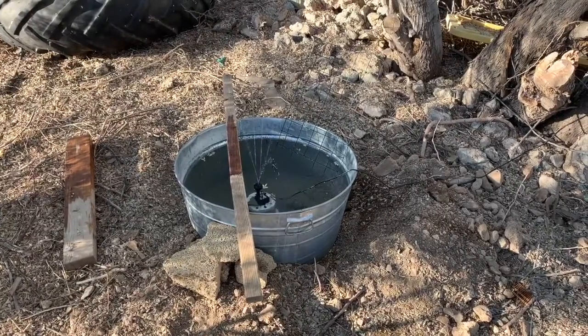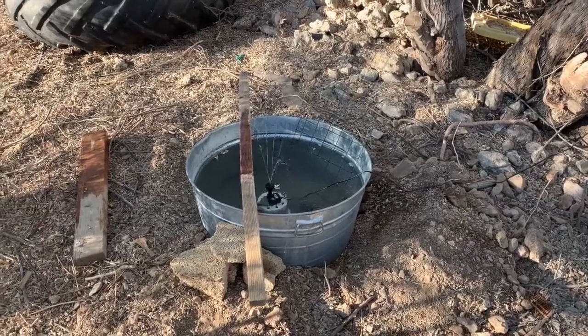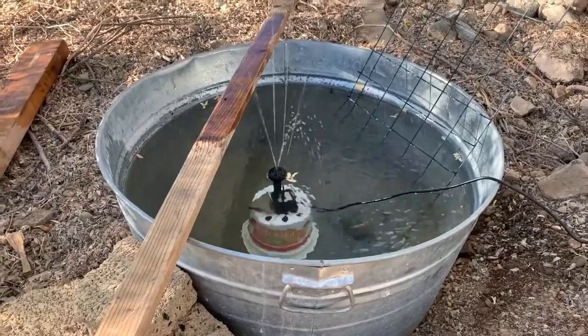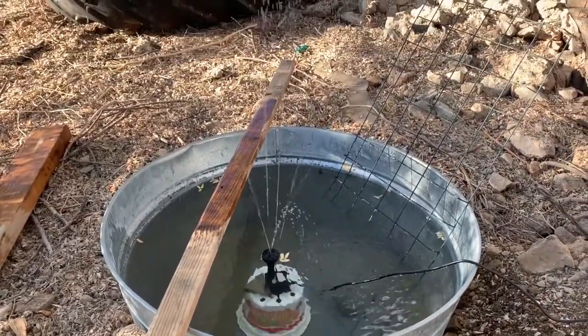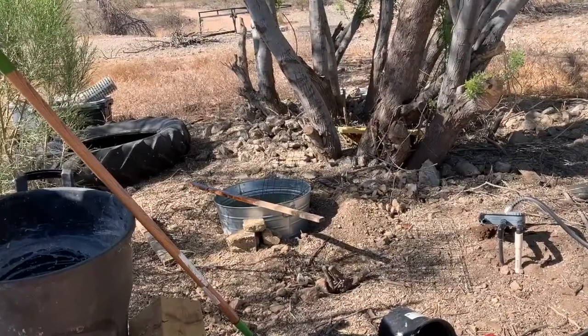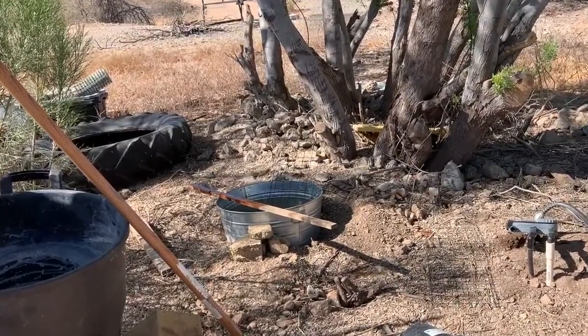Before I really committed myself to this project, I set up sort of a mock version of the fountain just to make sure that everything worked the way I thought it would, before I really dug the hole and started the real hard work of the project. And as soon as I set it up, a hummingbird came to visit right away, so I knew I was on the right track.